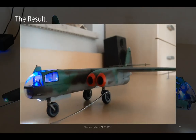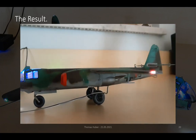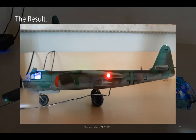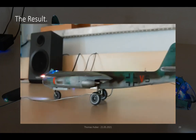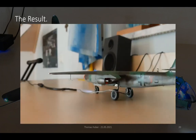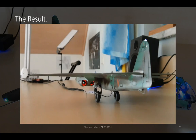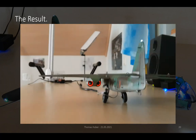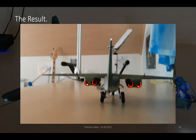At the front, you can see the landing lights, and then the camera turns to the sides where the flashing light and the position light appears. Finally, as you come to the very back, you can see the engine light effect on all four engines, which brings my talk to a conclusion. Thank you all for listening, and I'm looking forward to your questions in the comments.